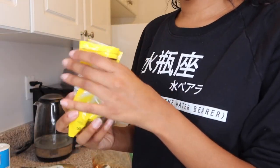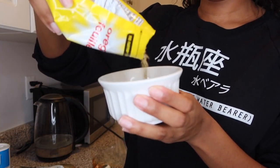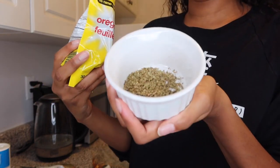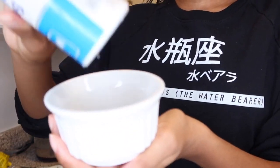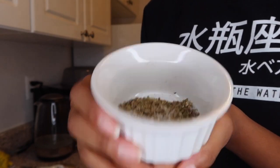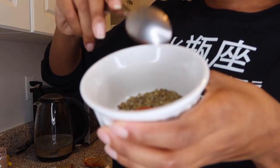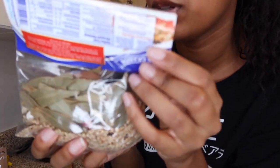Now I prep my spices — I don't really measure, I just toss them in. About two teaspoons or so of each, but just season it how you'd season your own food. Don't overthink it. I put a bunch of salt — I add more later because cooking can take away the flavor. I also add paprika, and I have this Mexican or Salvadorian spice mix — some type of Hispanic blend.